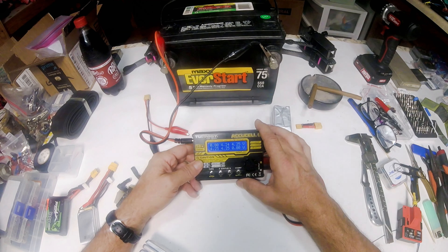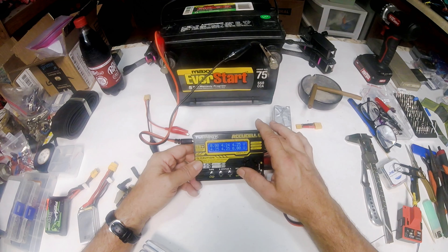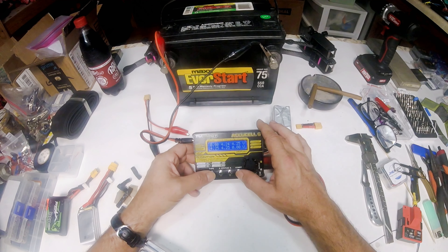We check the battery meter first. We've got zero volts on the first cell, and the other four have 4.25 volts. Then the last one also has zero volts — so this battery has two dead cells.